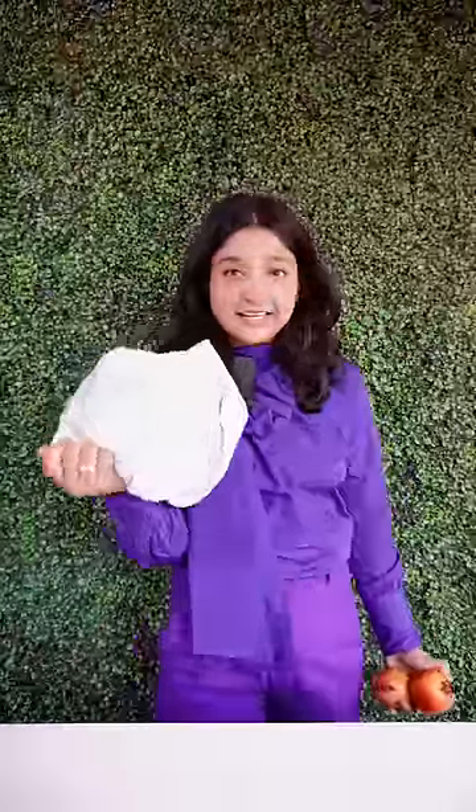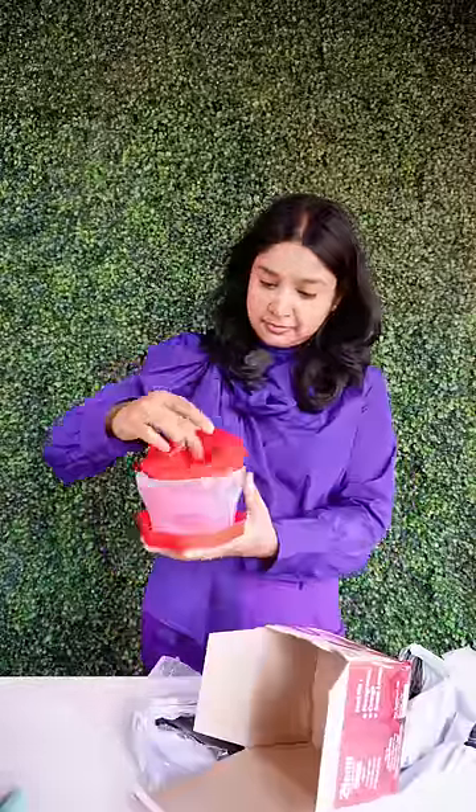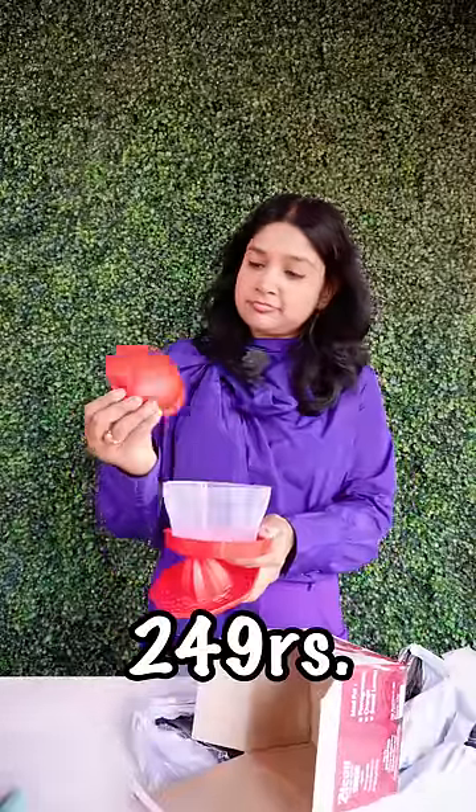Today I can get a nice taste of annaar (pomegranate). Let's try it. This is a pomegranate peeler. I've bought it for about 30 rupees. Let's try it.